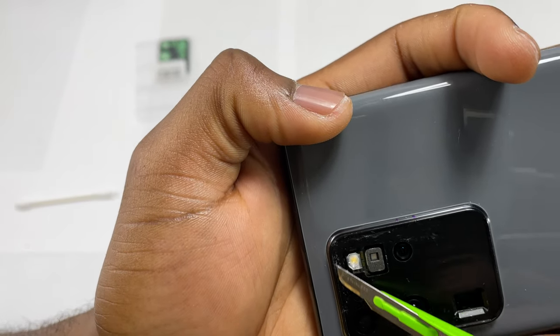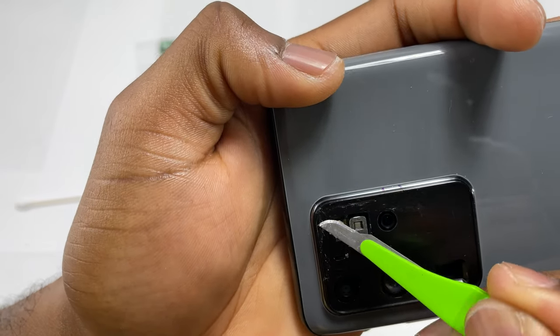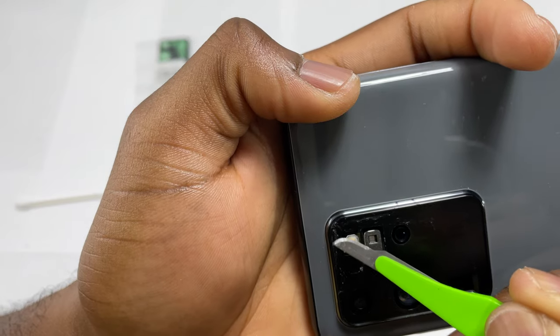Now, if you like these repair videos and you've learned something new, subscribe to our channel and share our content with the world.